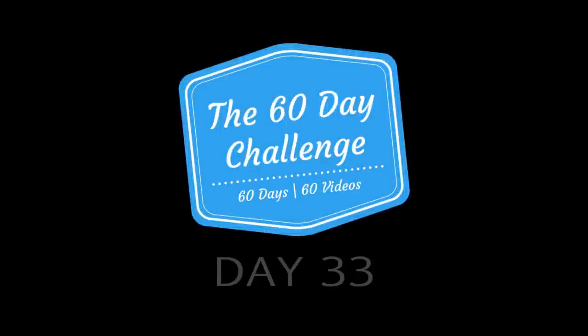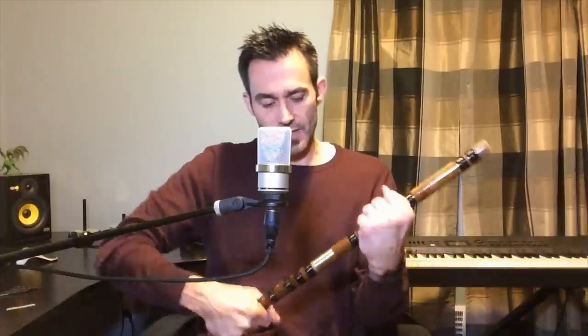Welcome to day 33 of my 60-day challenge. I want to show you this flute today. It's called Dizzi. The interesting thing about this flute — it's a Chinese flute — is that it has an extra hole on it.